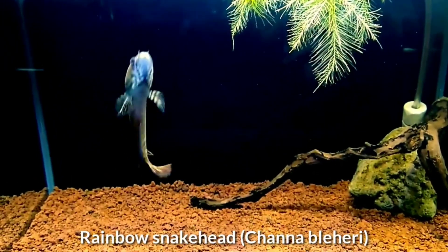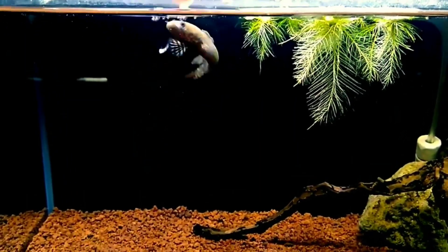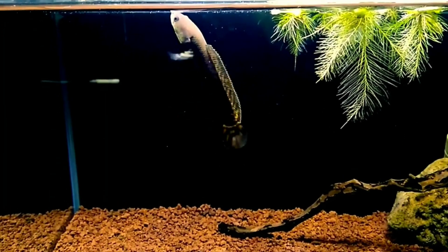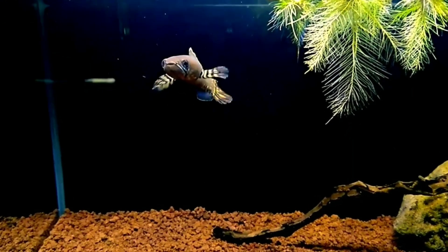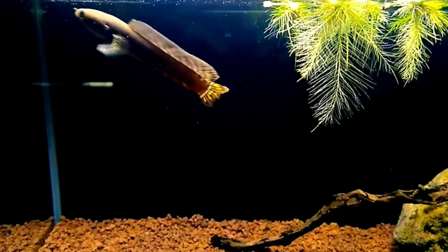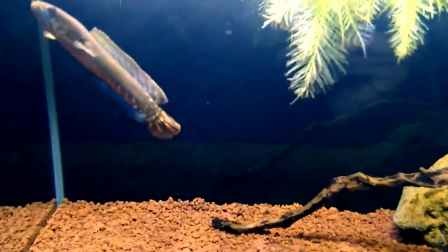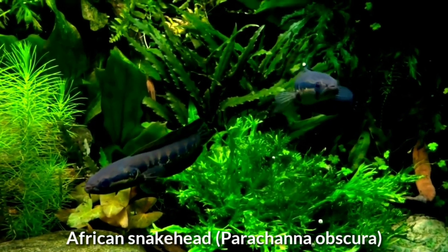First is the rainbow snakehead. This is a small, relatively peaceful member of the dwarf snakehead complex. The rainbow is among the most colorful of all snakeheads, reaching about 7.8 inches. It is suited for the community tank.